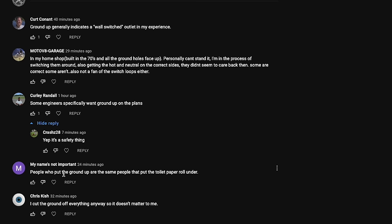Some of the comments are pretty interesting. One says: 'People who put the ground up are the same people that put the toilet paper roll under.'